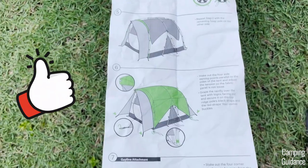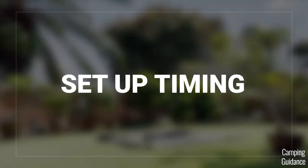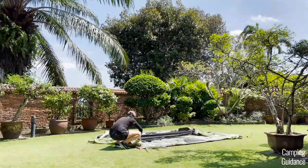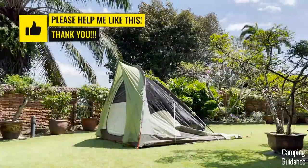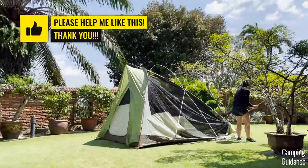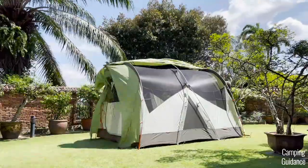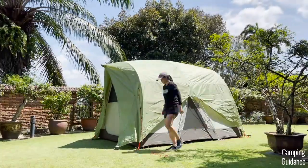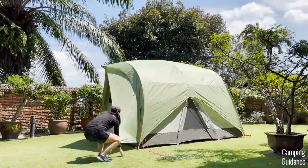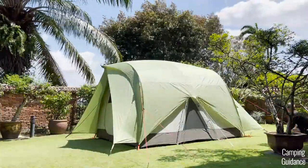Also, if you forget any of this, the instructions are sewn onto the carry bag. They're pretty good, and I actually used these instructions to set this Wonderland up the first time with no problems at all. Here's a full time lapse of me setting up the entire REI Wonderland 6 on my own with no help from anyone else. The entire setup process, including staking and guying out the entire tent, took me about 19 and a half minutes. I've set up and taken my Wonderland down at least half a dozen times, so just note that on your first go, you'll take a little longer — probably more than 20 minutes, maybe even 30 minutes to figure it out.